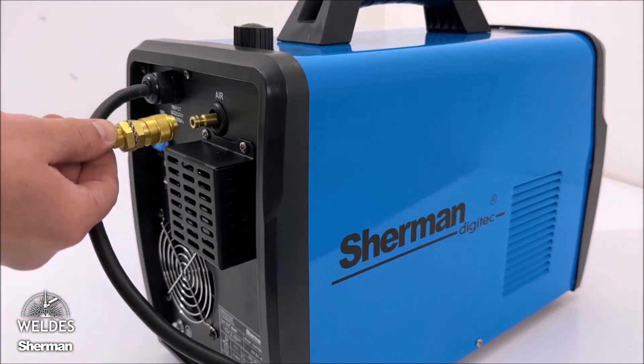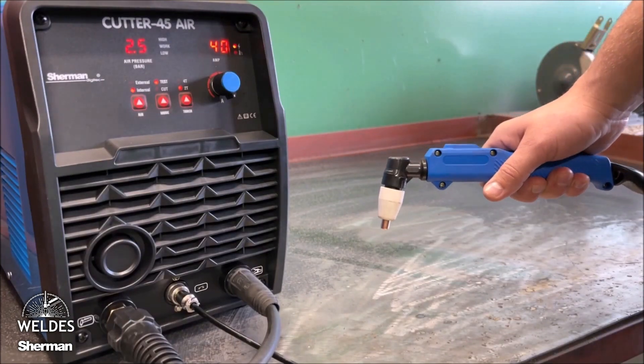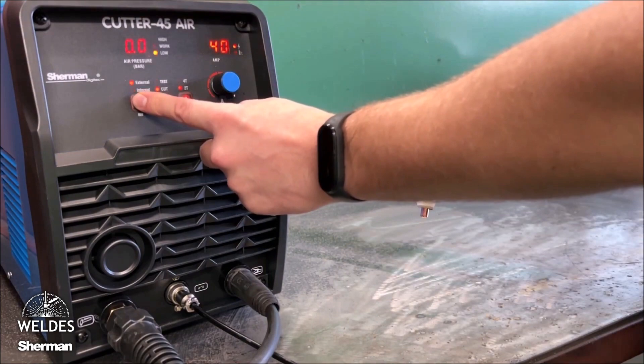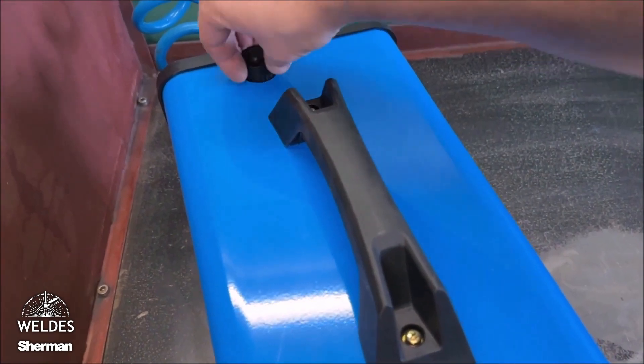Using an external compressed air supply, we can adjust the pressure using a knob. The pressure value will be displayed on the digital gauge. The working pressure is set between 2 and 5 bar. The LED should indicate the work status. Too high or too low pressure will be signaled by the high or low diode, and it will then be impossible to start working.